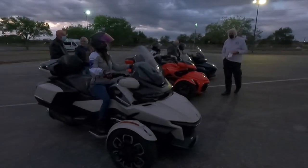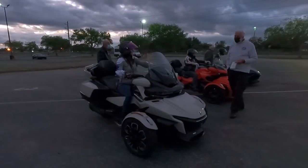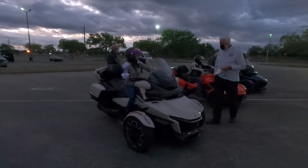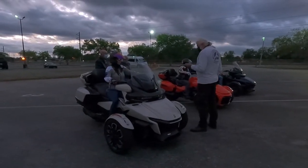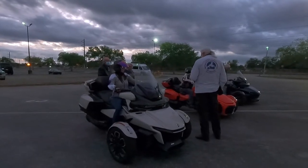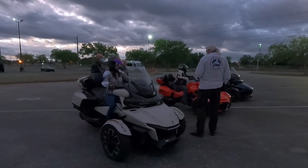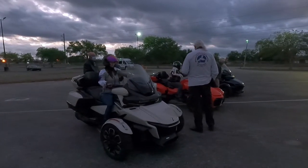We started off learning basic operations such as how to turn the bikes on and off, how to use the turn signals, how to apply the parking brake, posture, using the throttle, wrist positioning, and where the horn was located — pretty much getting familiar with the bike before driving it.